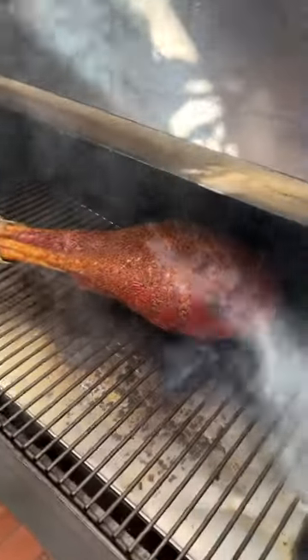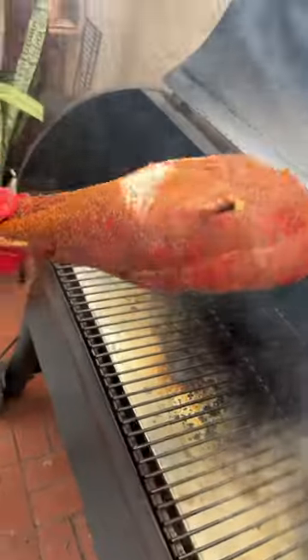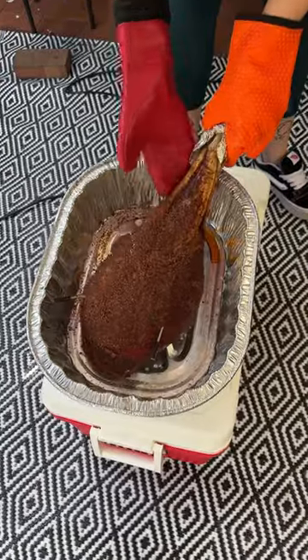I was seriously so excited with how this turned out. This is my first time ever smoking any piece of meat this big. I will never get over how similar ostrich meat is to beef.